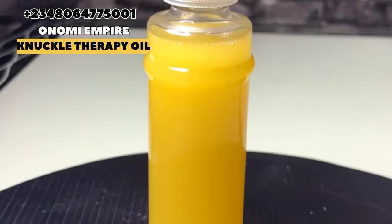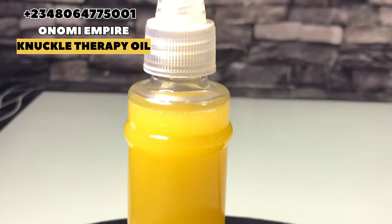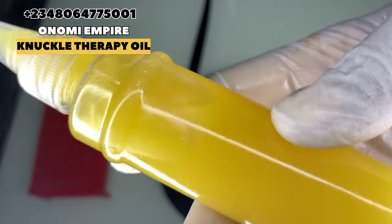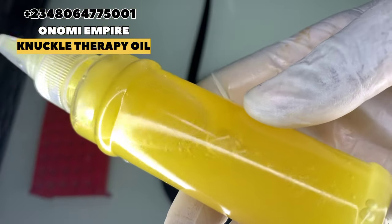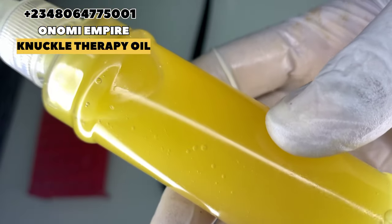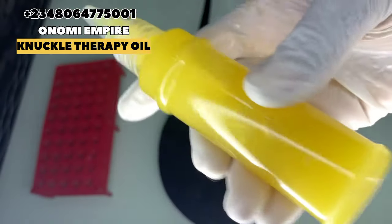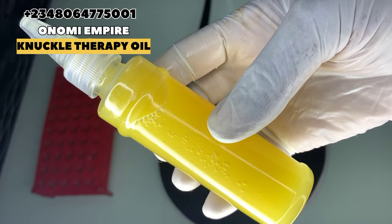Look at the finished product of the knuckle oil — we made a total of 17 units. Look at how beautiful it is, and that's how it's going to give you flawless hands and flawless knuckles. Make sure you try this recipe and give me feedback — you're going to thank me later. You can also sell this if you're in business. Thank you so much for watching.